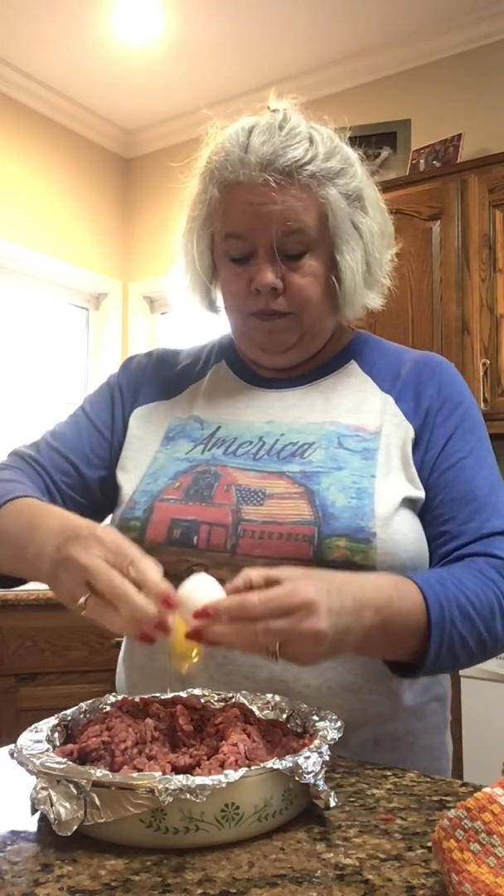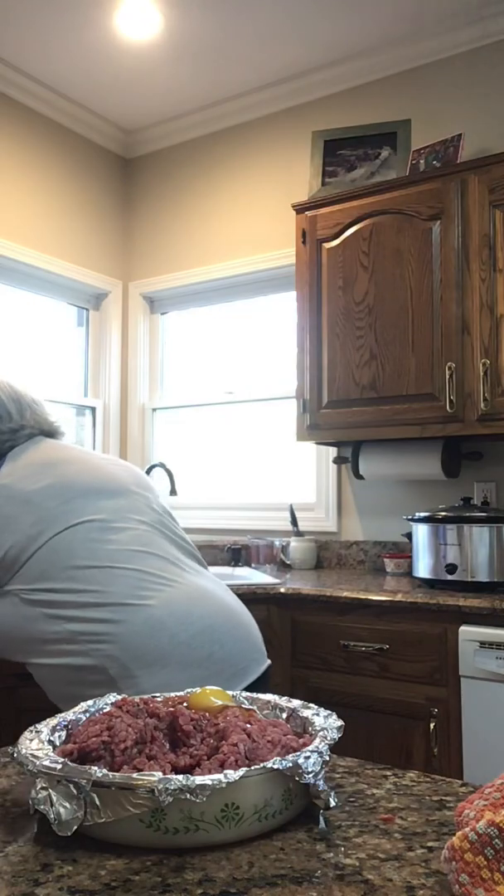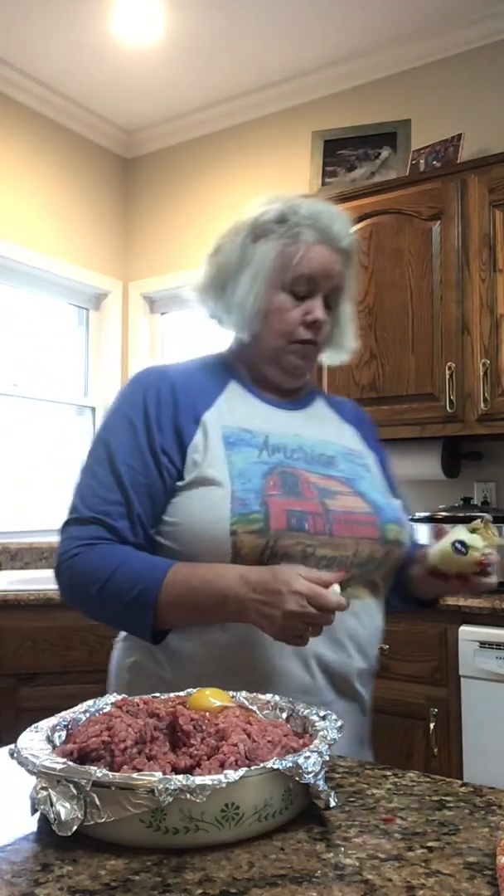Whatever your family likes, you go for it. What you do need is one egg. And for me, you need some onion — I love to smell an onion. I'm just going to slice some onion, take a hunk of it, slice it into smaller pieces, kind of pull it apart, and put it in there.